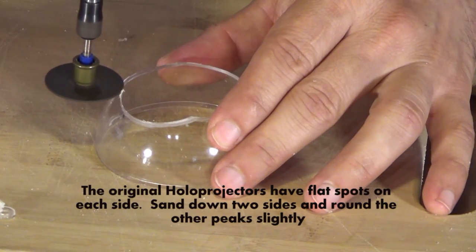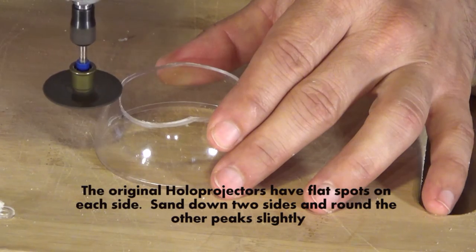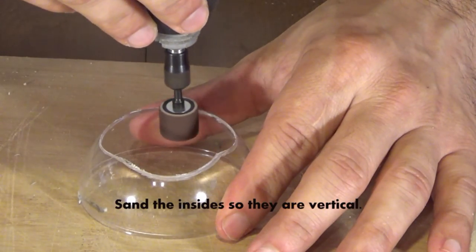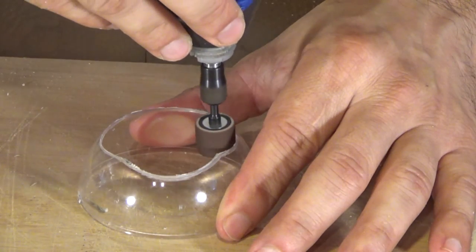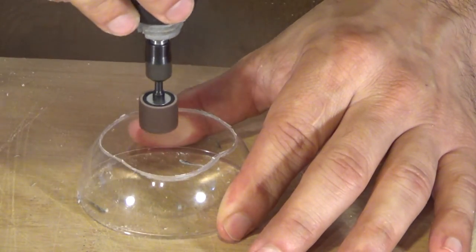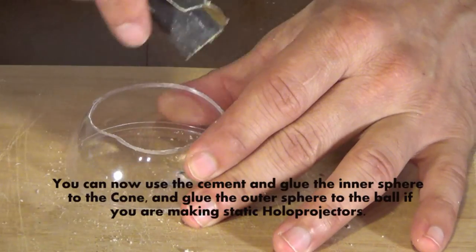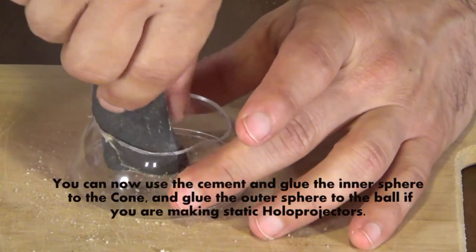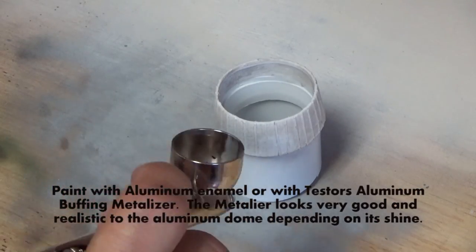Here you can see that cone goes through there. We're going to sand out two spots on each side and make them perfectly flat — that's how the real cones look for R2. We take our sanding Dremel and go around the inside making sure those are perfectly perpendicular. Then with sandpaper we get off all the little burrs all the way around.